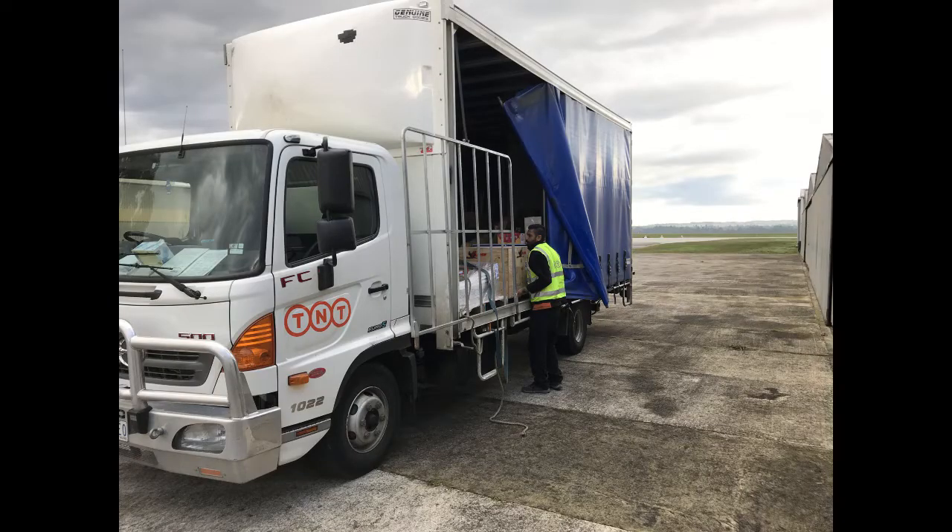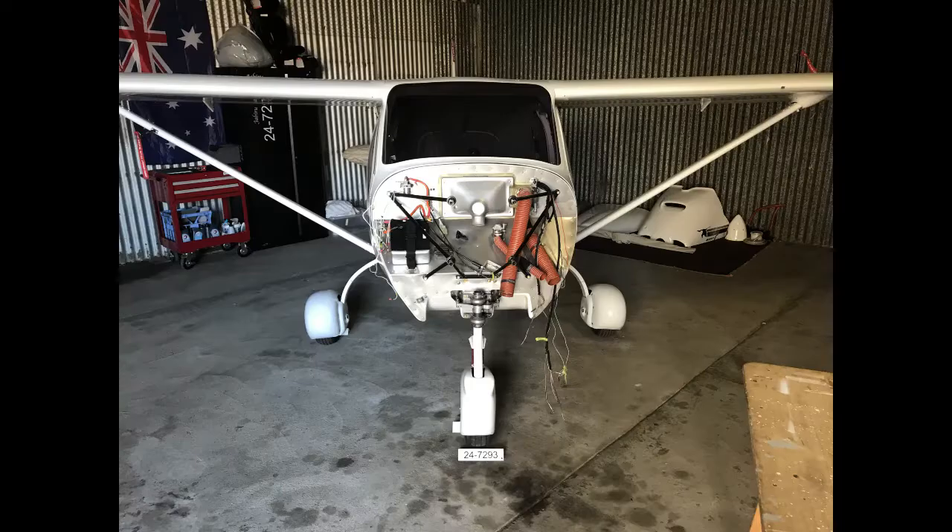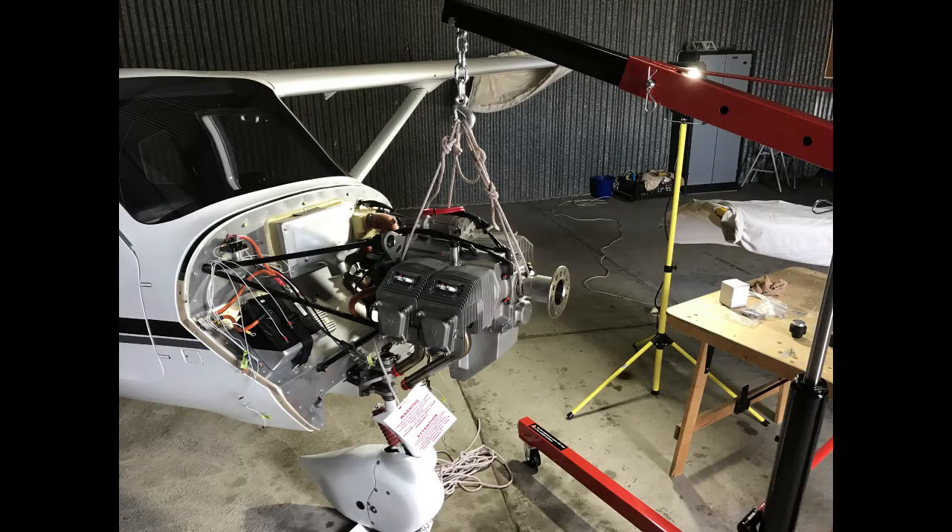It all sort of starts with the shape of the engine cowls. There are three or four versions of the Jabiru nose with the air intakes at the front. You go through that process when you order your new engine. The new engine rocked up on TNT — I think I've got some photos of that which I'll throw in. I'll step you through basically the issues I had with the installation.